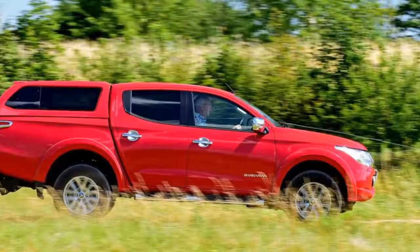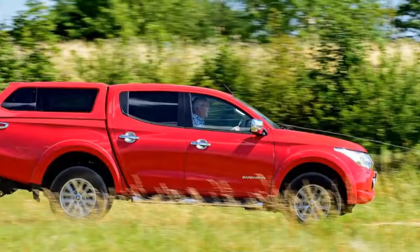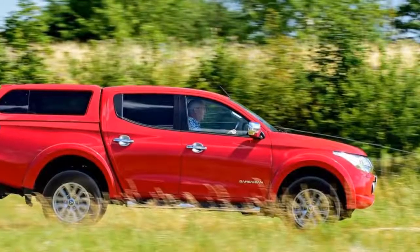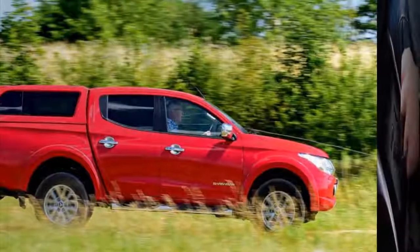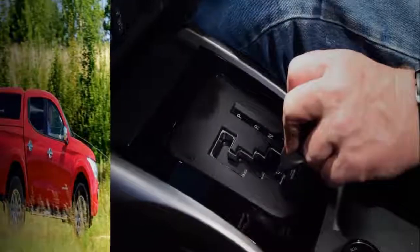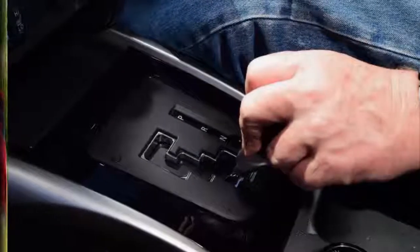The ability to pick up incoming calls via Bluetooth has been restored, though. Previously I could only make outgoing calls through the head unit. I've also gone for front parking sensors to help when maneuvering, and 7-pin electrics on the tow bar to suit my trailer.